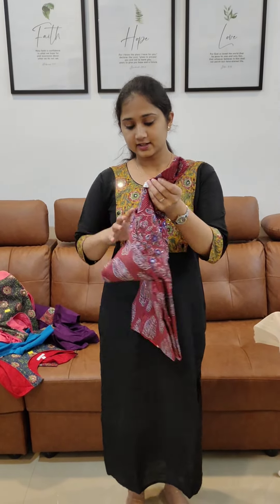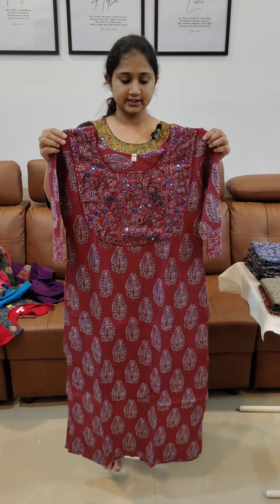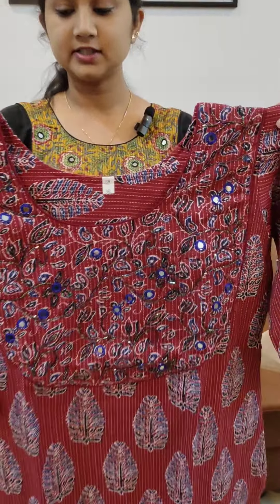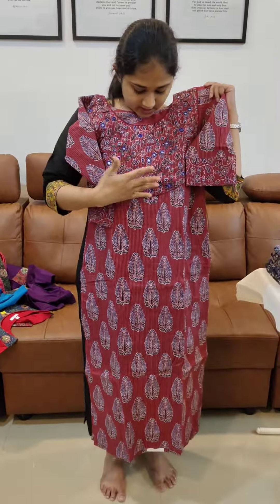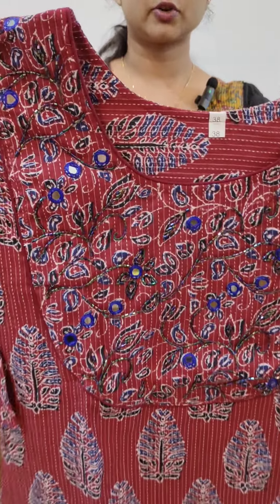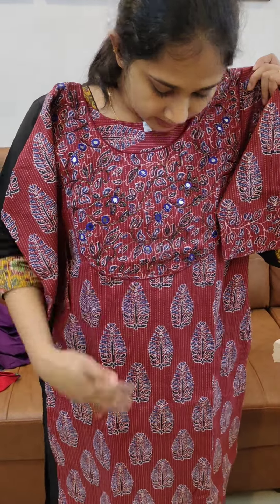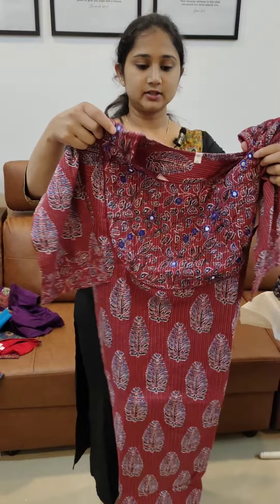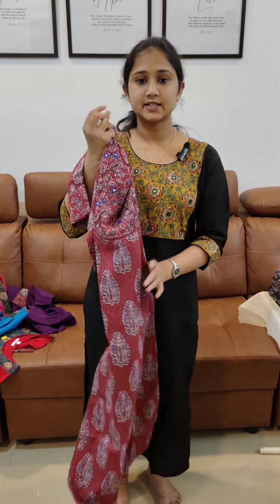Now we are going to look at the next one. It is a cotton fabric, stitched with a lining. It has 3/4 sleeves with mirror work and tube work. It has a different design and comes in a maroon shade. The price is 748.